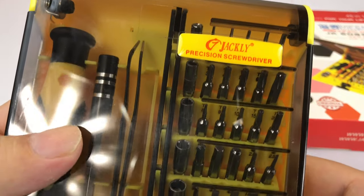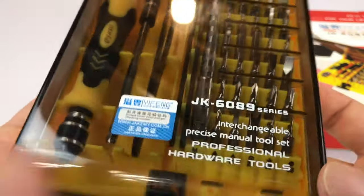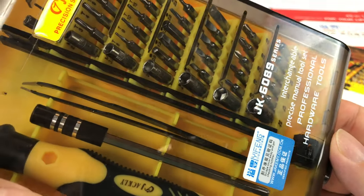I don't work on electronics per se, which is what I think these are generally kind of geared for, but I do work on my watches and other little things. So I really like the small bits on them.